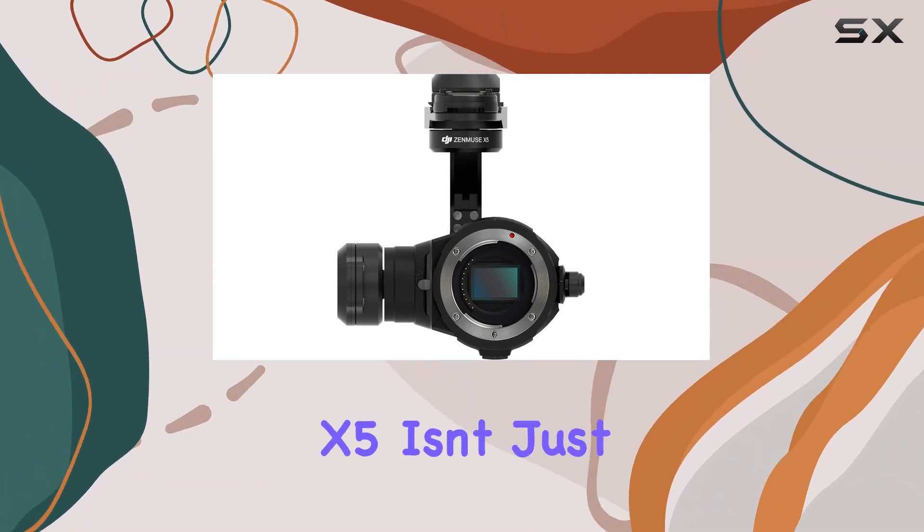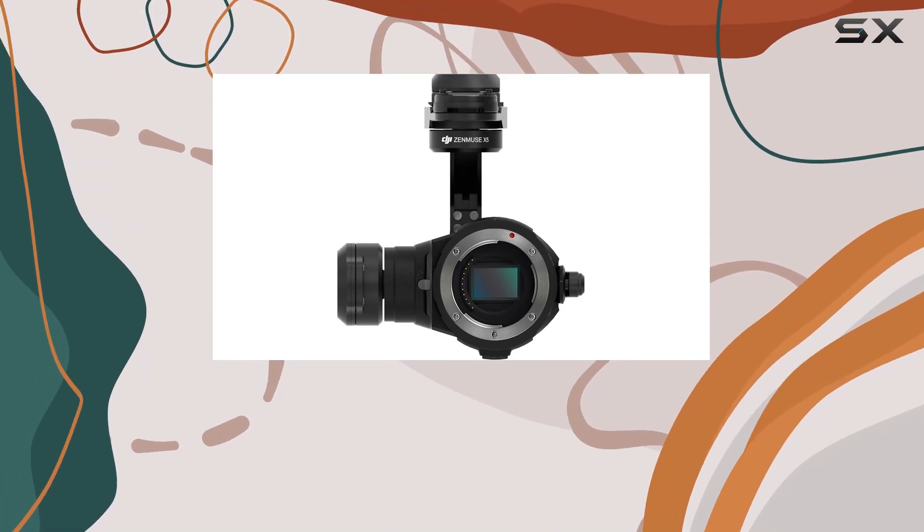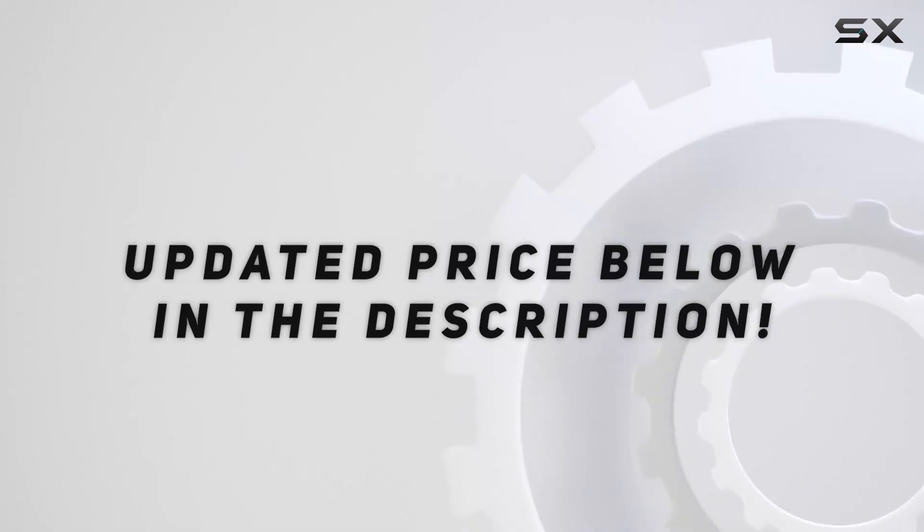The DJI Zenmuse X5 isn't just a camera, it's a tool for creators to realize their vision from the skies. Check out the video description for an updated price.